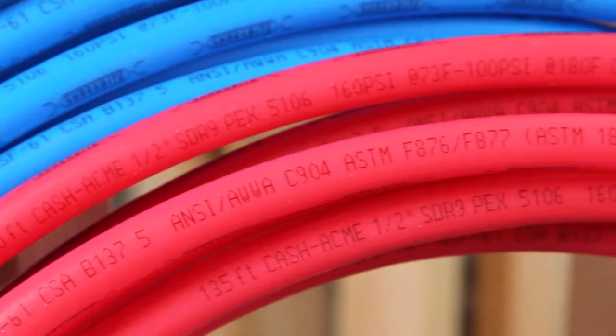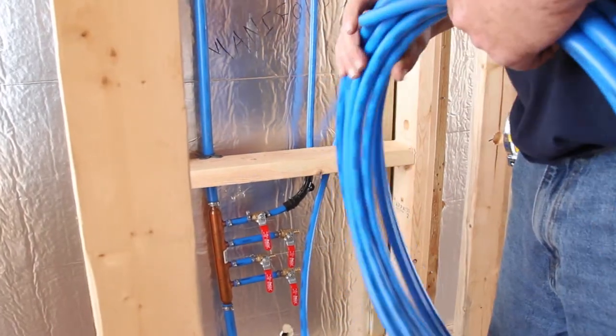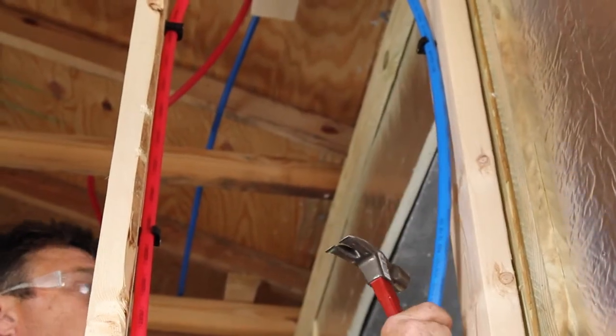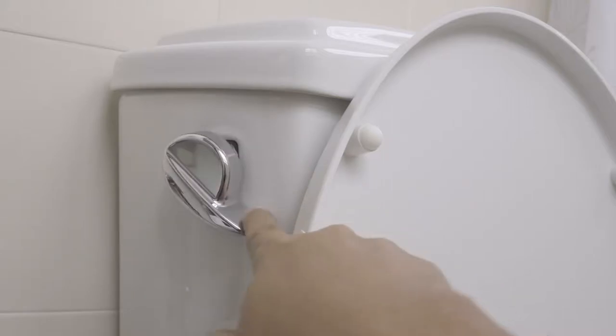PEX or PERT tubing is a flexible, easy-to-seal plastic tubing used in residential plumbing applications to deliver hot and cold water to faucets, showers, toilets, water heaters, and supply lines.